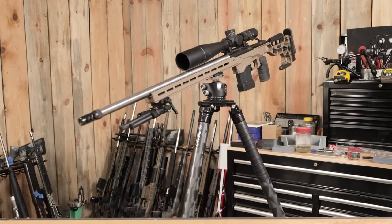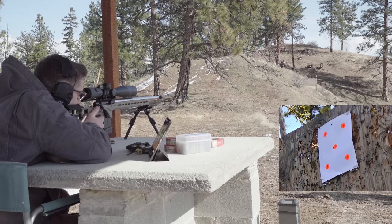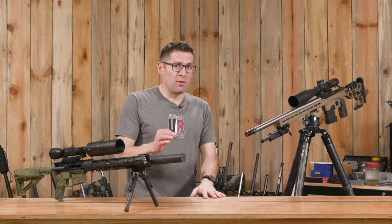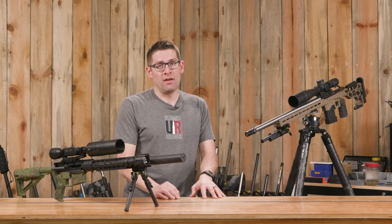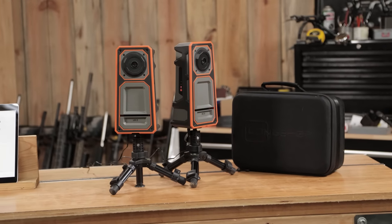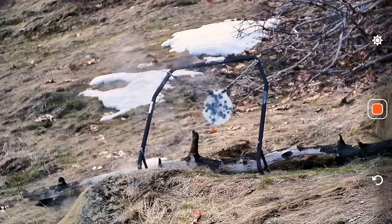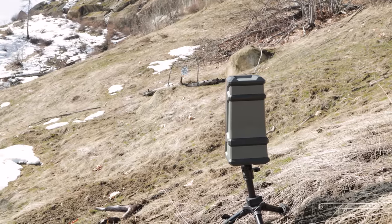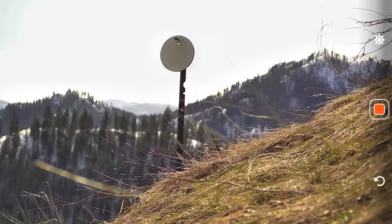We took this rifle up to the Ultimate Reloader Ridgeline Range and confirmed zero at 100 yards — I had changed the brake and was using different ammo, and my windage was just slightly off, needing about one-tenth of a mil adjustment. We're also using the Longshot LR3 camera system with two cameras and one receiver. We used one for the 100-yard sight-in, then went down to 336 yards, and brought a second camera in at 176 yards.